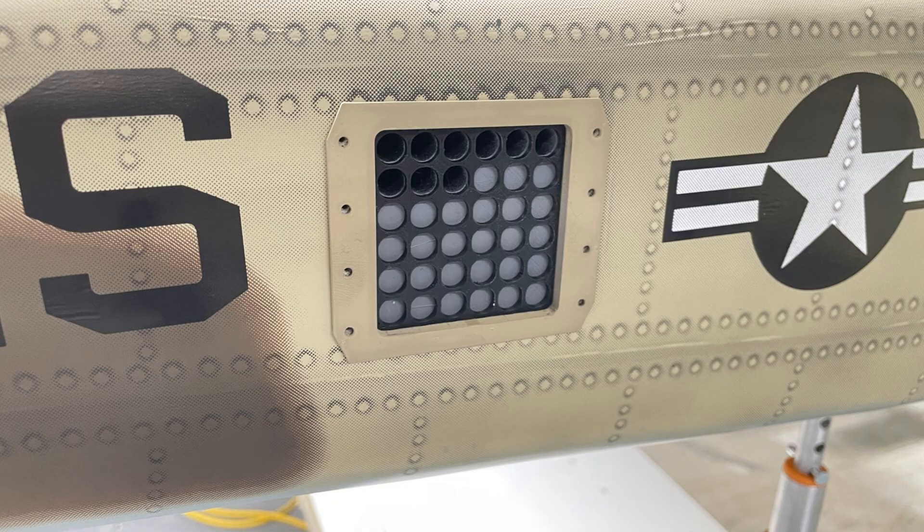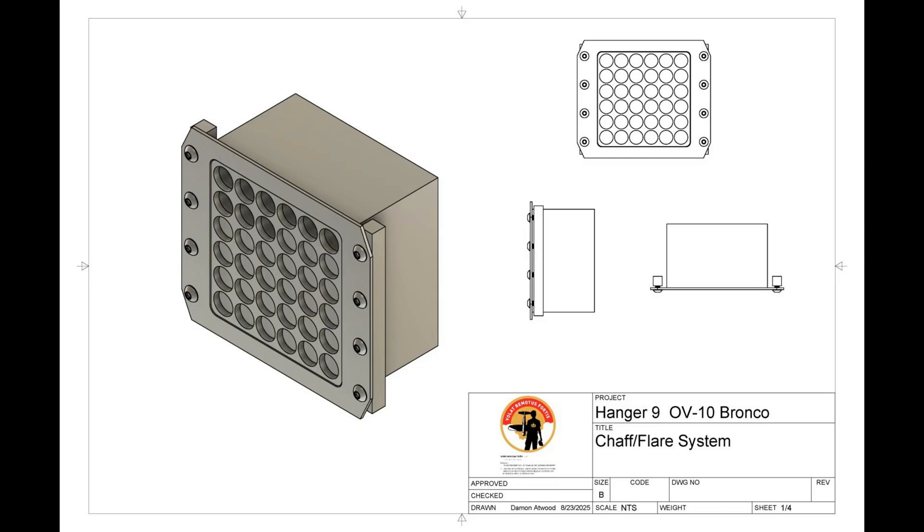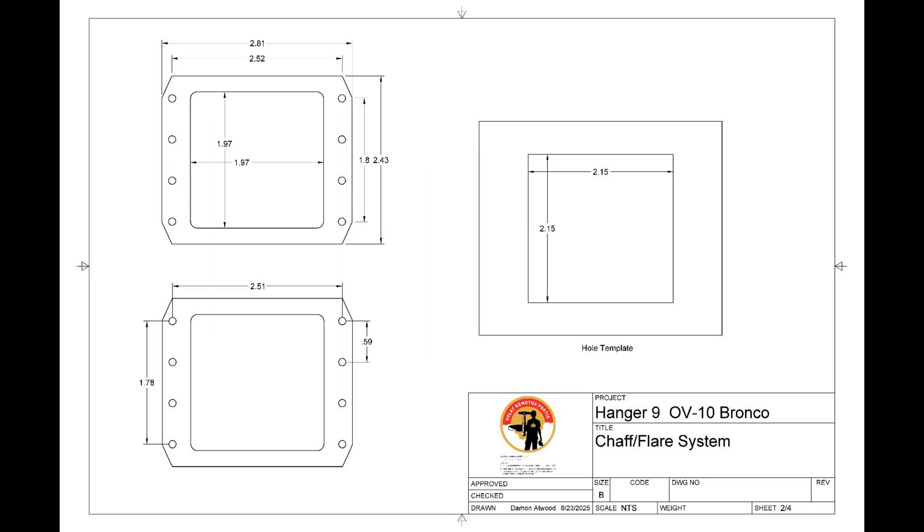These are 4-40 button head screws, and I tapped the holes in the plastic behind the skin so I can take this in and out and change the dispensers. Here are the CAD drawings that came out of my Fusion 360 design. They give you a really good representation of what this thing is — I give you the dimensions, I show you the template, I basically show you everything you need to do to mount one of these in the plane.